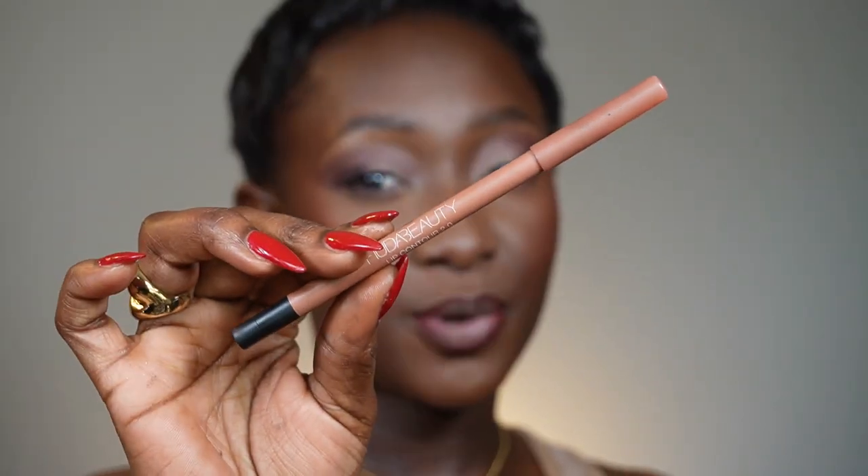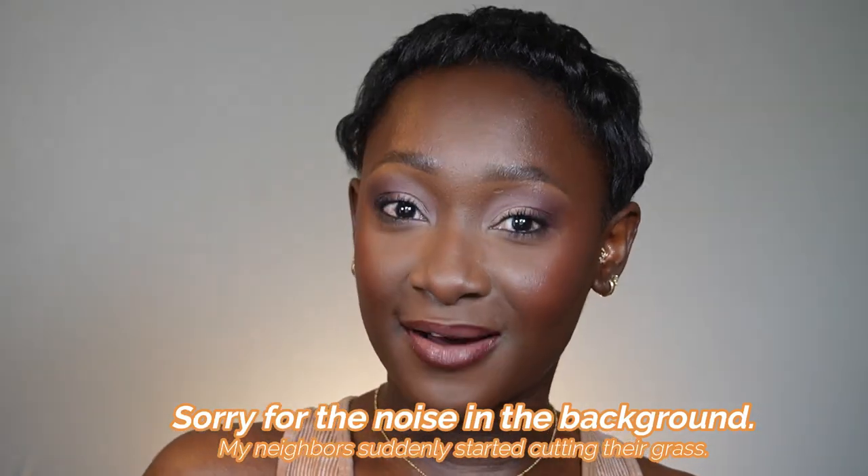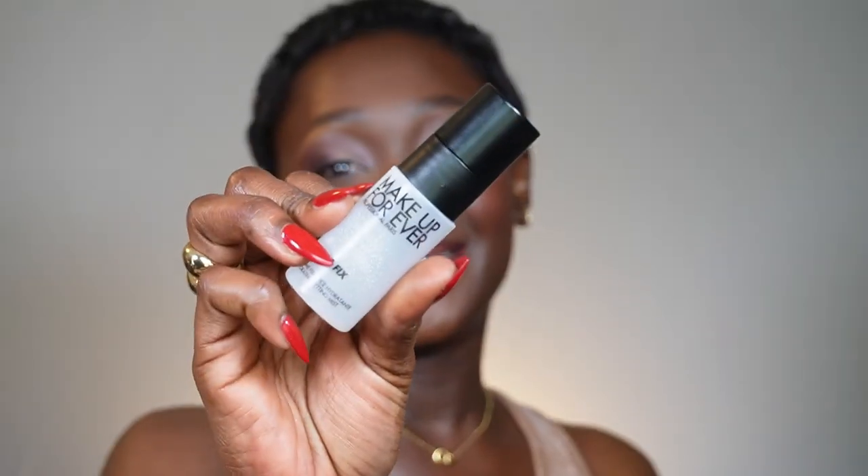For lips, I'm using a lip liner from Lancôme, then Huda Beauty's Lip Contour 2.0 in the center. I have a new lipstick from Lancôme — their new Lip Balmy lipstick — and it's so good. This one is in the shade Million Dollar Berry, definitely out of my comfort zone, but this year I'm doing uncomfortable things. I finish with my setting spray from Makeup Forever, drenching my face and then letting it dry down.